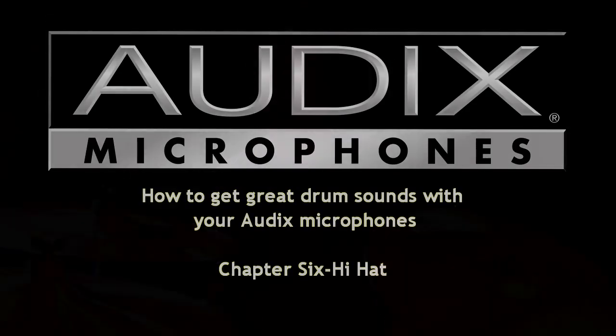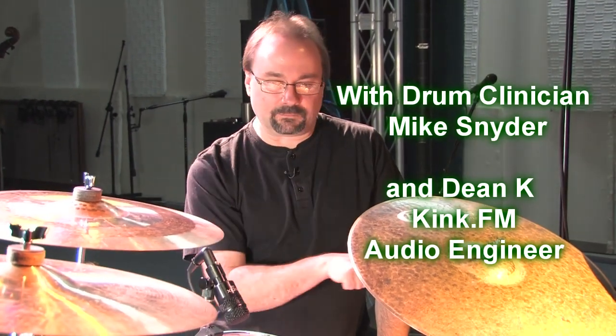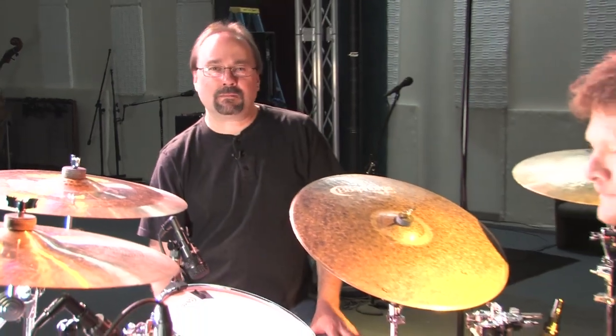We're continuing to build the drum set using Audix microphones. We've had the kick drum, we added the snare drum, we've added overheads, and we've just talked about the D-series microphones on the rack toms. What's missing is the hi-hat. Mike's going to talk about how we can add the hi-hat into the mix.